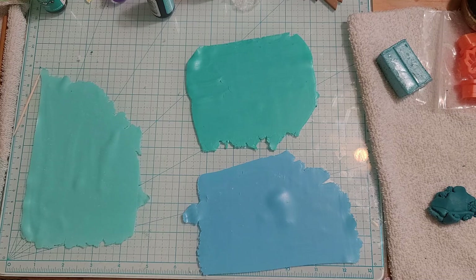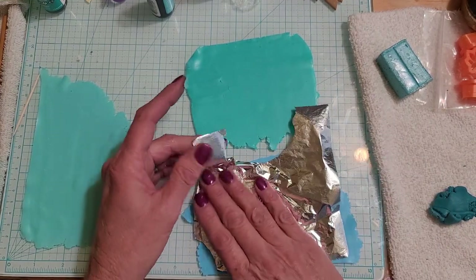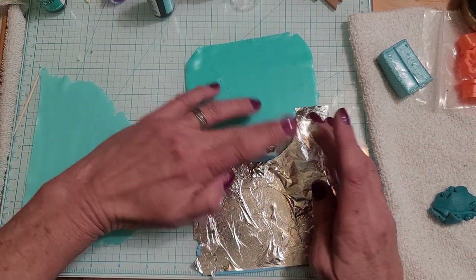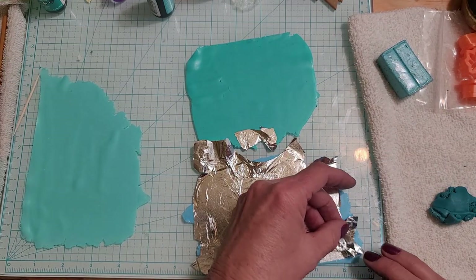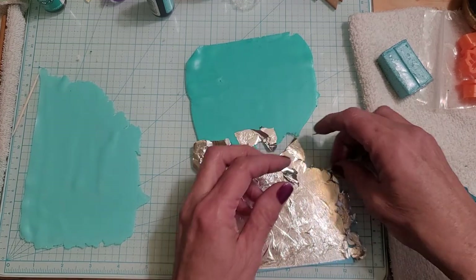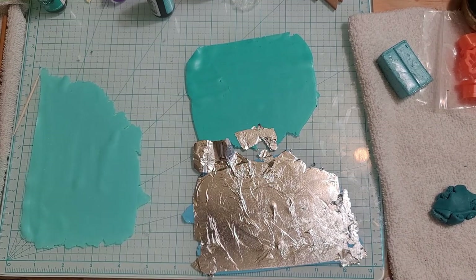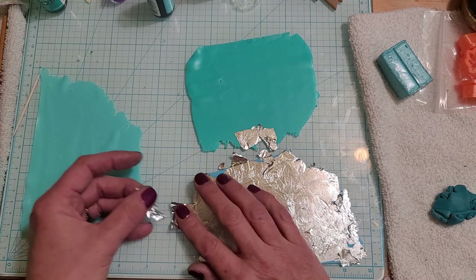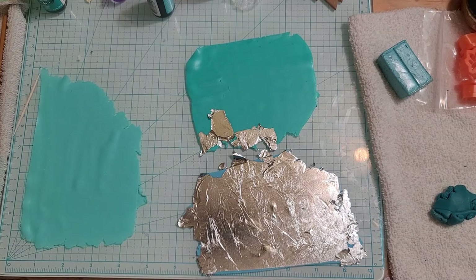Looks like I might need to buy more silver leaf. Both of these are just so thin. We're just going to put some spots on the edges but we want to cover all of this. If this technique is familiar to you and you know who made it, please let me know so I can give them credit. It has to be over three years old — it was a while before I even got into polymer clay that I saw it.